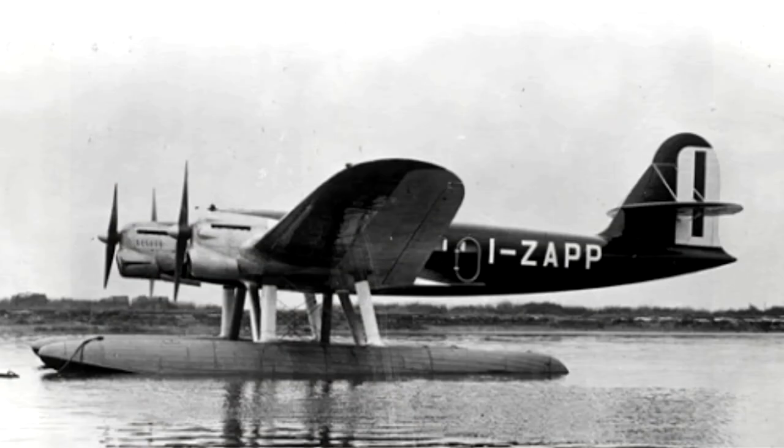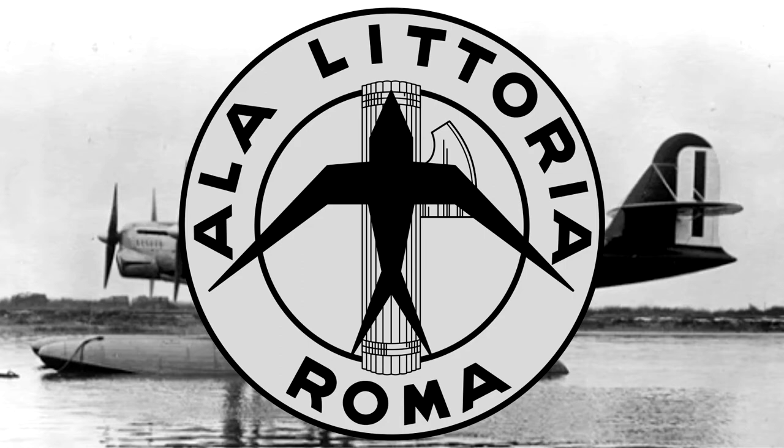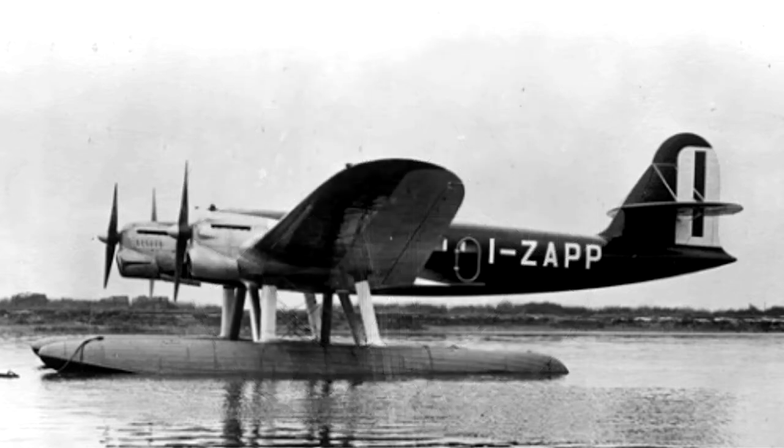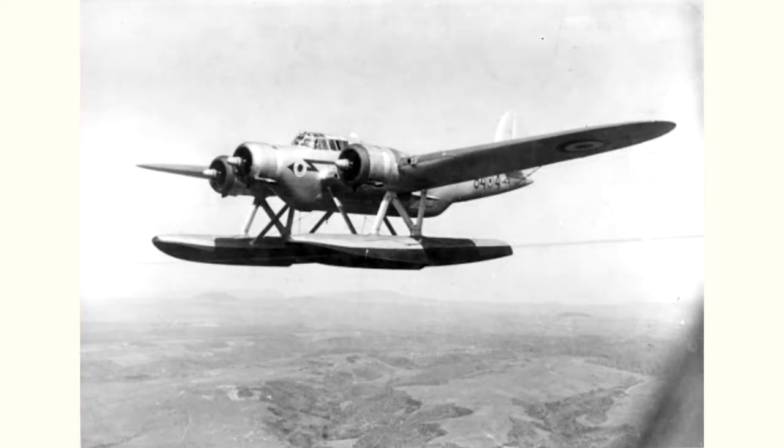The project of the engineer from Ancona was born to meet the needs of the Ala Littoria airline for the supply of a new scheduled seaplane to be used on its commercial sea routes, and turned out to be one of the best seaplanes ever built. Despite having a wooden structure, it was able to operate even in prohibitive atmospheric conditions, allowing rescue even in Force 5 sea state conditions. Total production of the aircraft reached 324 units.